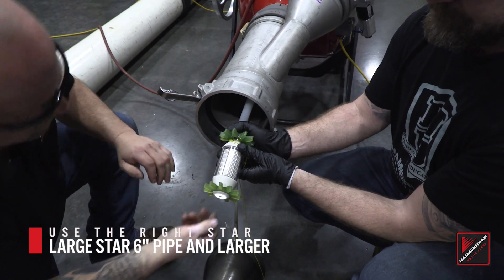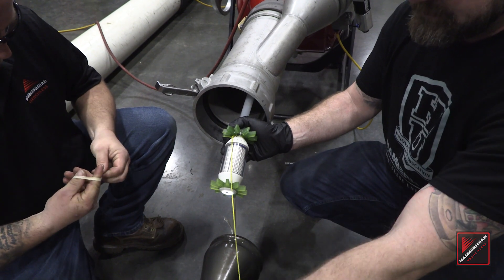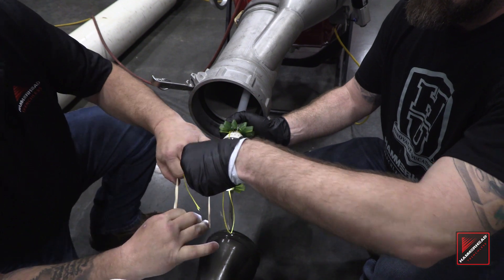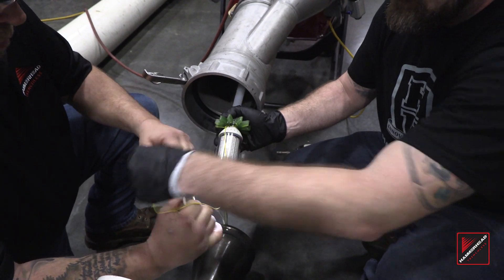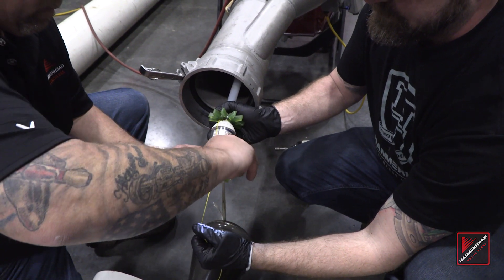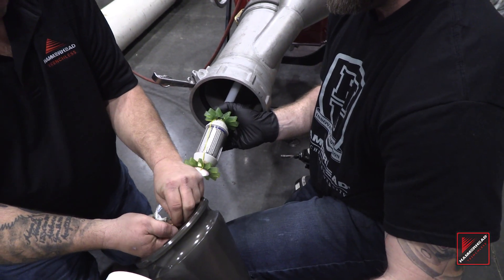Attach an appropriate size star to the nose of the light head. While handling the light head, use gloves to reduce contamination of the light head surface. Using a rubber band, secure the release cord, and finally secure the release cord to the swivel.